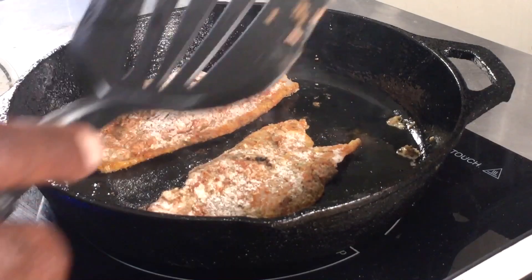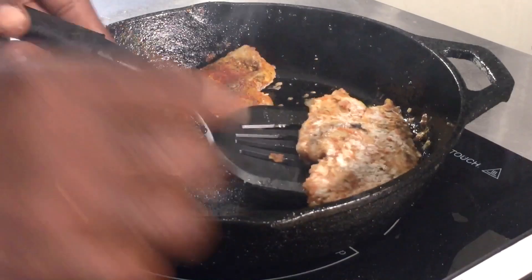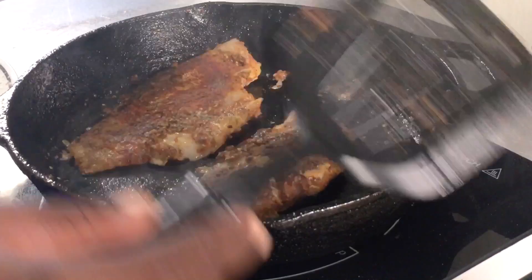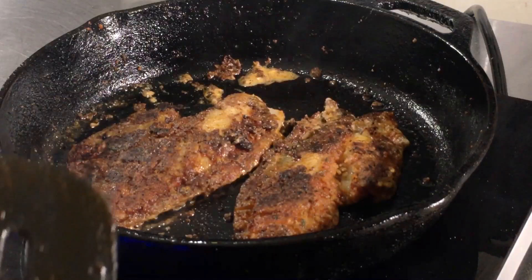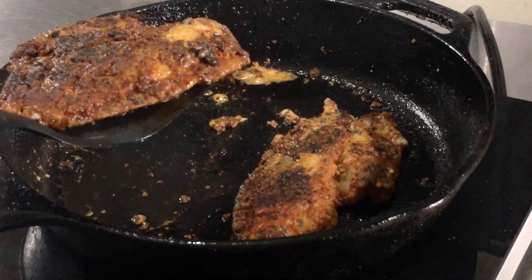The fish have been going in the pan for about three minutes. I'm turning the heat down to about medium-low to keep a steady temperature, and I'll apply more oil to the pan as needed. I'm going to let the fish cook for another couple of minutes and they'll be done. Our fish is done — it's beautiful. It has a nice golden color and a beautiful crust on the outside. Remove them from the pan, set them aside, and cook all your fish the same way.